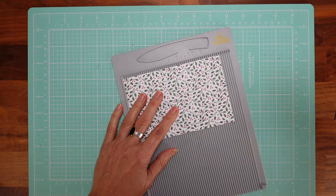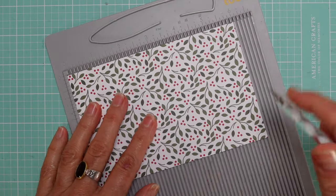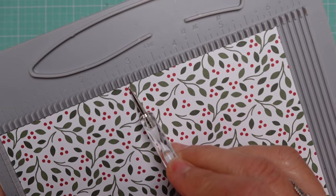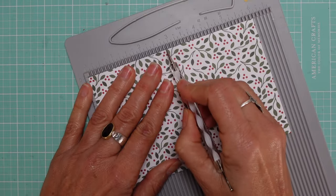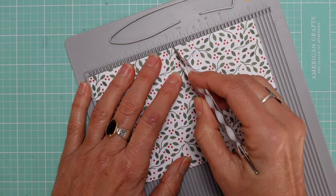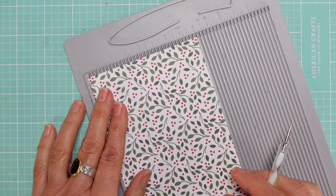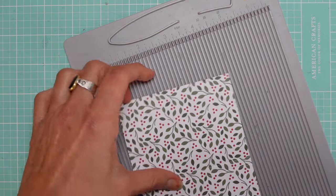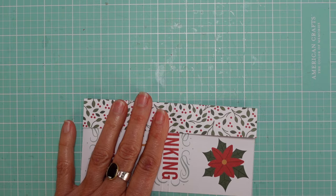Let me zoom in to make it easier to see. You're going to score at two and seven eighths inches — that's just one mark before three inches. Then one quarter inch later, score again at three and one eighth inches. Then turn your paper and score at one inch. That's all the scoring you need.